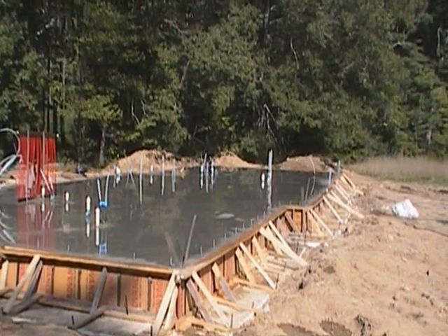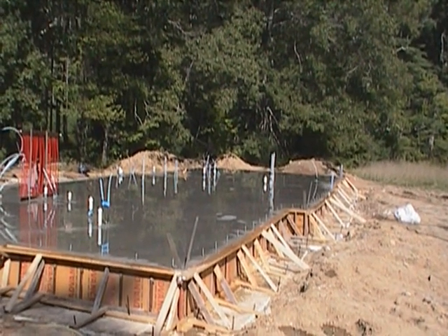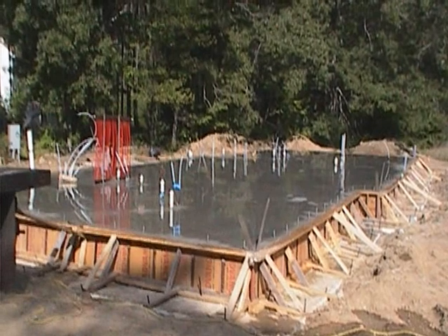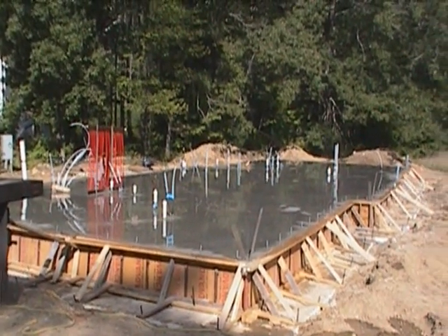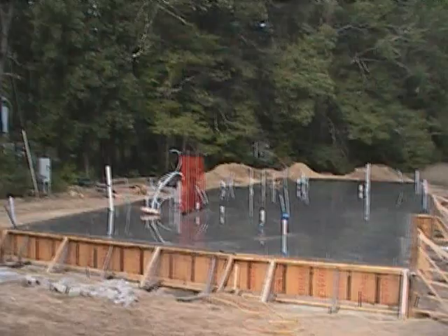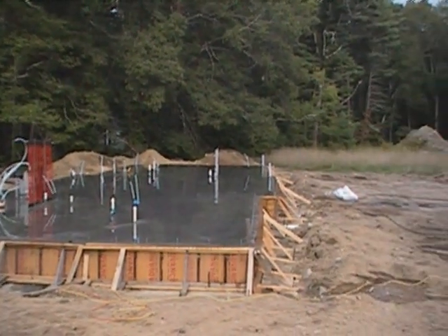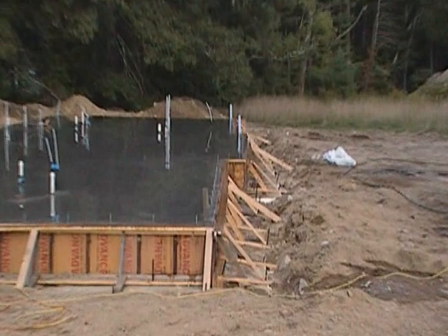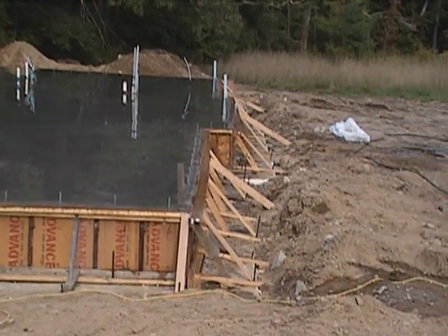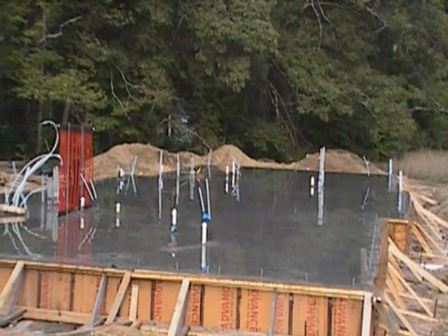Tomorrow morning we'll be in here stripping these forms off and cleaning the job site up to get ready to start putting sills on Monday. Our walls — structural insulated panels — will be coming on Tuesday. About five days of cure time before we actually start building on top of this. So if we slow-cure it right with a little bit of water, we should be good. We're going to wrap up this portion and do another segment on the slab insulation, the perimeter insulation, and how we treat the edge of that slab to make sure it's fully insulated and how that detail ties into the building.